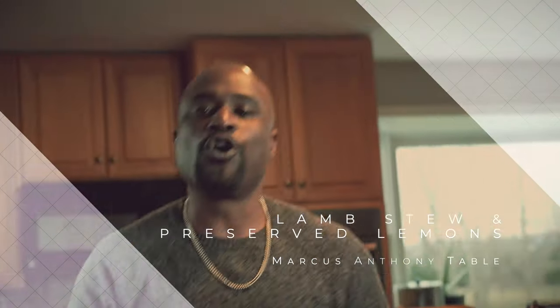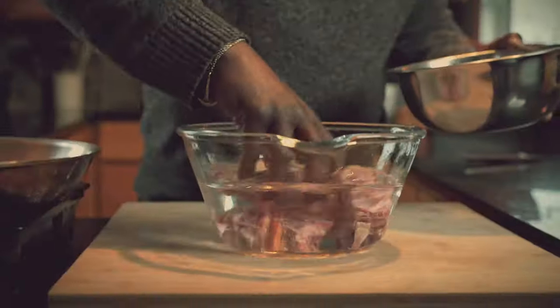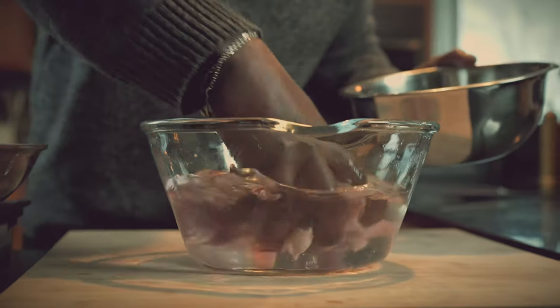We got our lamb back. The first thing you're going to want to do is rinse it off. The lamb actually came in contact with the table at the butcher, with the saw. You can have pieces and fragments of bone in your lamb. So what you want to do is give it a thorough rinse when you get home.